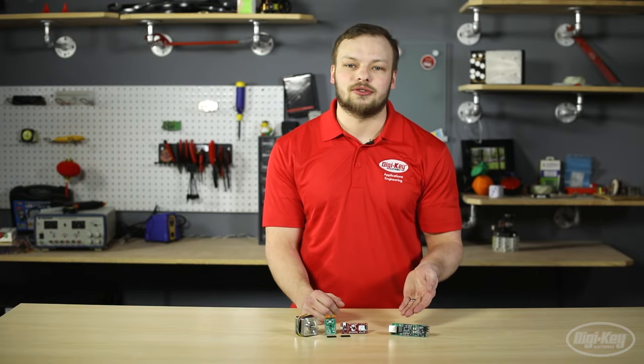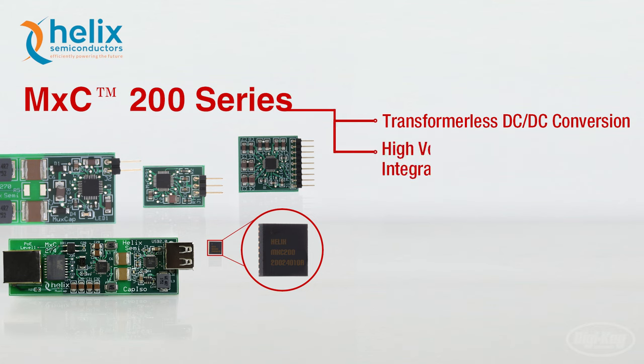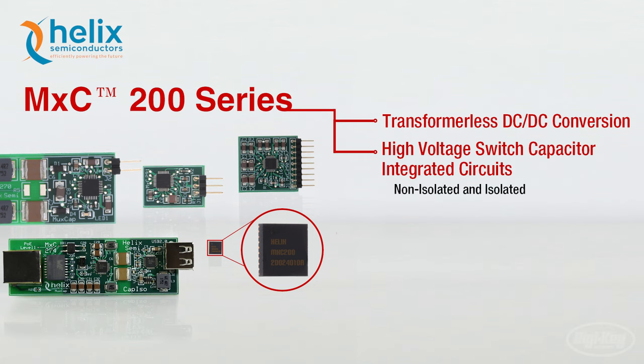The next product I'd like to show you is actually a series from Helix Semiconductor. The MXC200 series from Helix provides DC to DC conversion without having to use a traditional transformer. These products are high-voltage switched-capacitor integrated circuits targeted for use in both non-isolated and isolated buck-boost DC to DC converter applications.